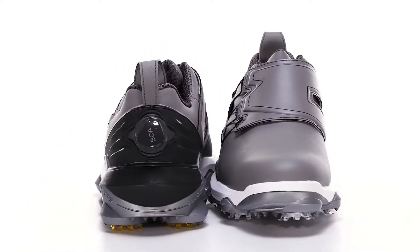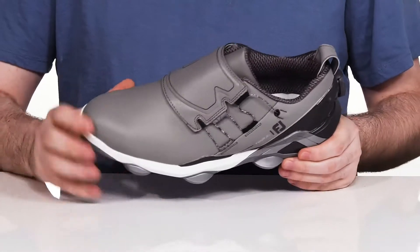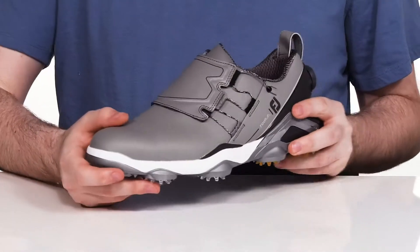Reinvigorate your golf game in this innovative silhouette from FootJoy. This style uses a chroma skin leather upper — it's super clean with a monk-like strap across the top.